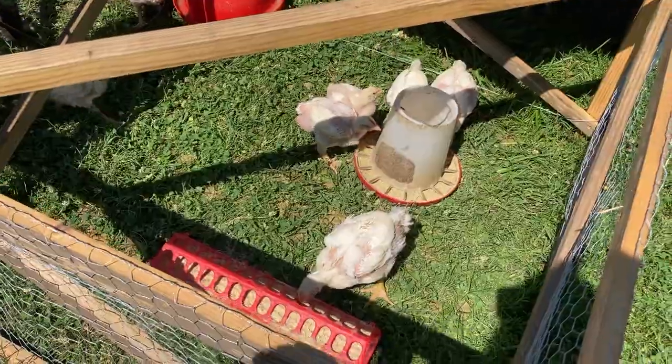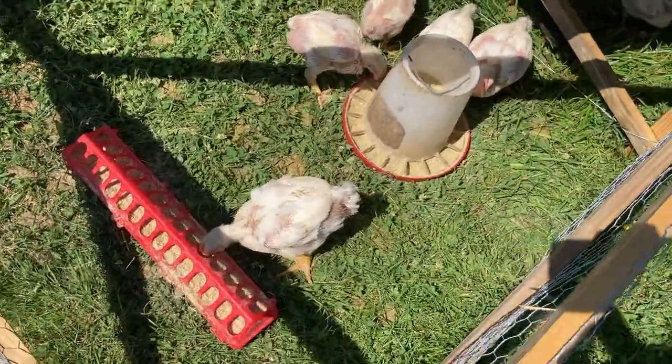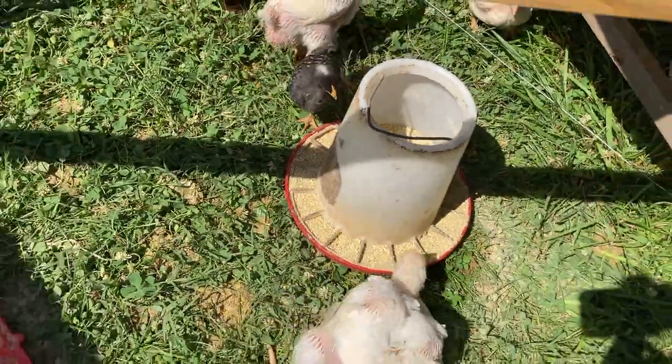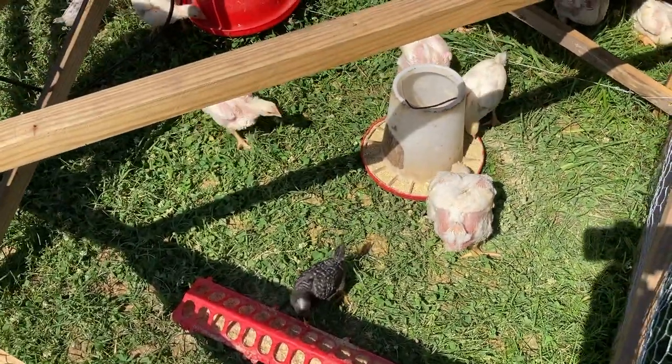We don't have a tray feeder or anything, so we just use the little circle feeders. We come and shake them down. One disadvantage of these circle feeders is the food kind of gets stuck in them, so we're coming out here to shake them. That is something we need to fix this time around, but it works.